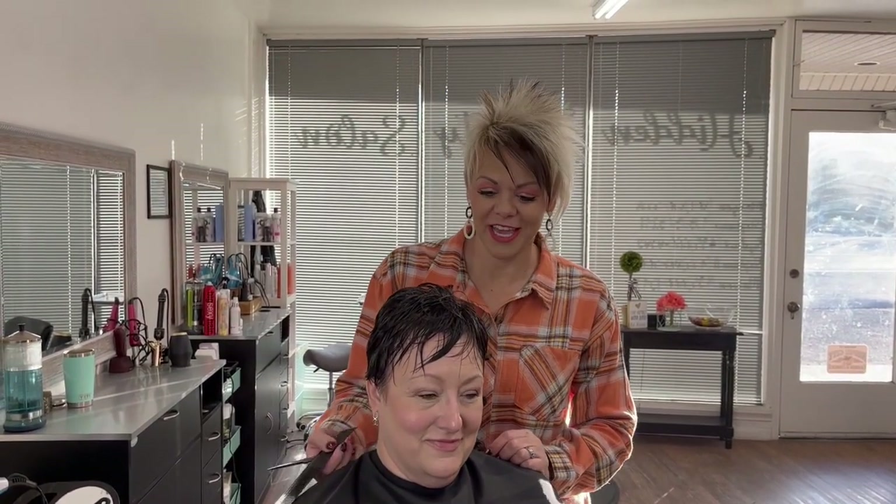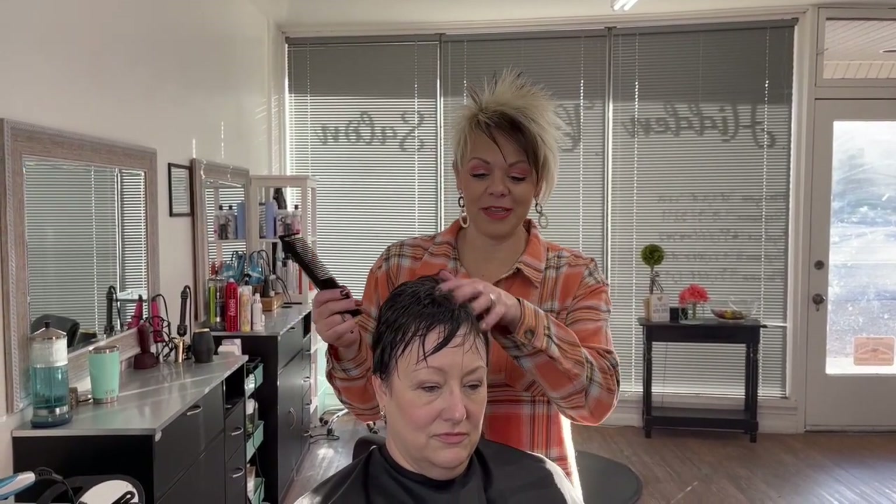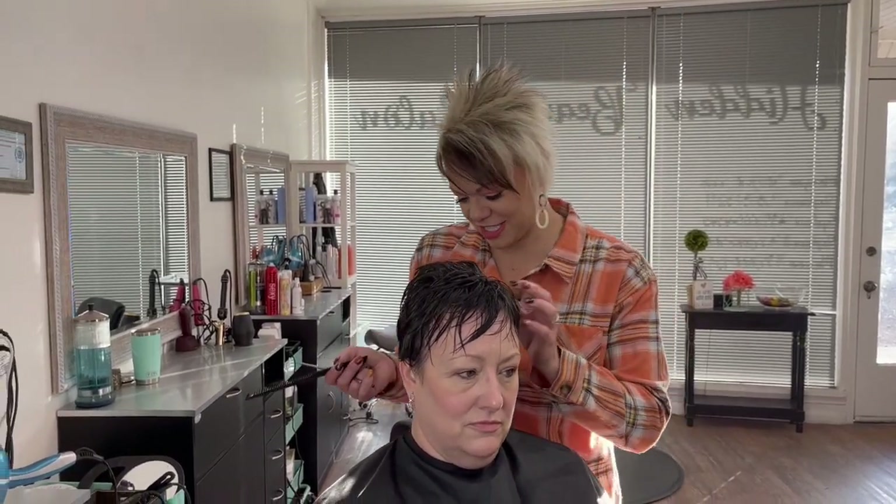Hi, I'm Radona from Boys and Girls Hairstyles. Today I have Robin here with me. She is a great friend — she lives out of town and works in Nephi. I have been doing her hair for a little bit now and I want to show you her cute haircut. She's darling.